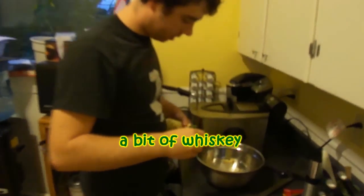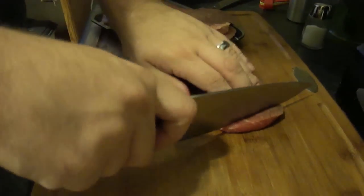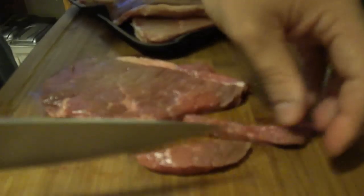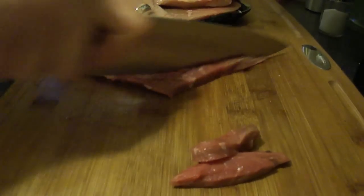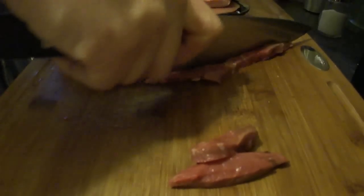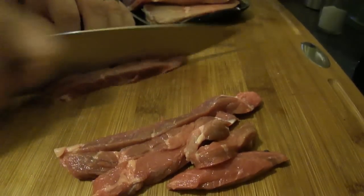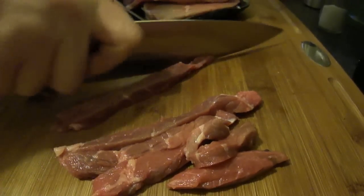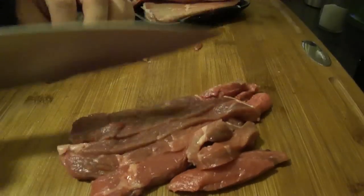A little bit of whiskey never hurts anything — except alcoholics. We'll cut the crap and cut it. Matchstick — so roughly about there. That's way thicker than a matchstick, I know. The meat will be a little easier to cut if it's a little bit frozen, but ours is fresh — not a little bit frozen.